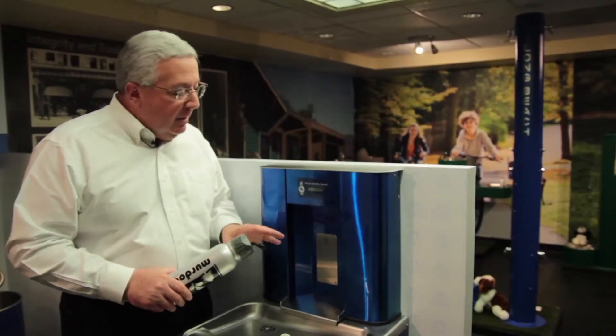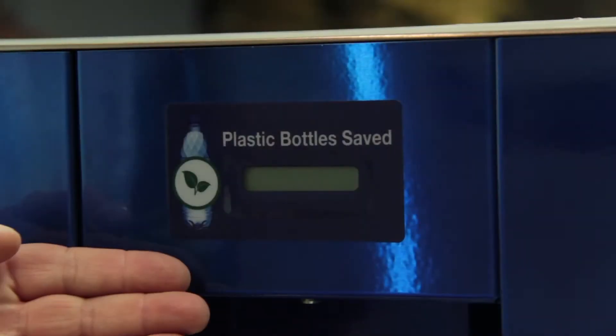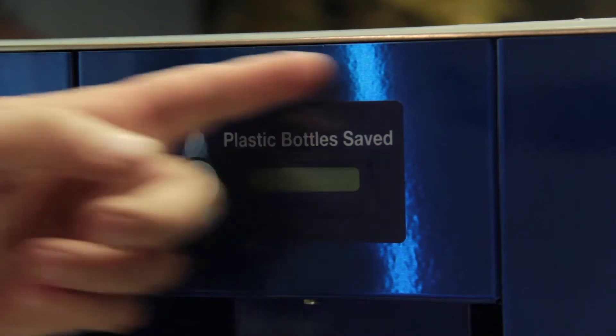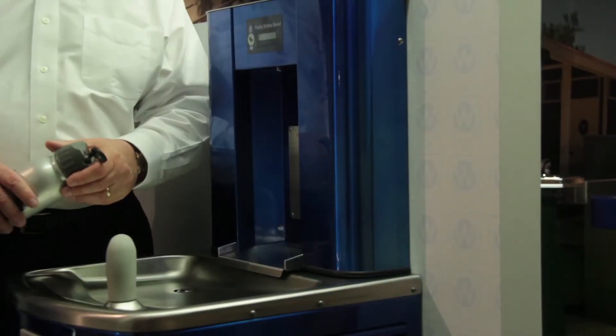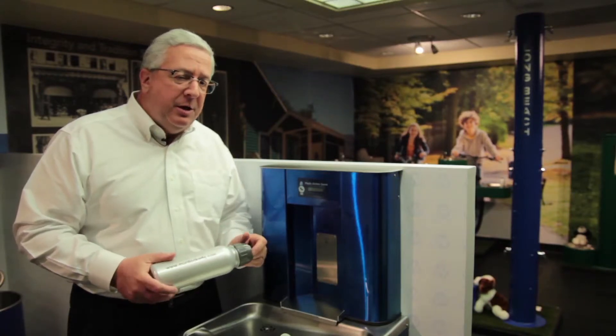The unit is all stainless, heavy duty, and easily accessible for serviceability. It's sensor operated and push button operated, with an optional bottle counter display and an optional water filter that removes lead, e-coli, cryptosporidia, and improves taste and flavor.